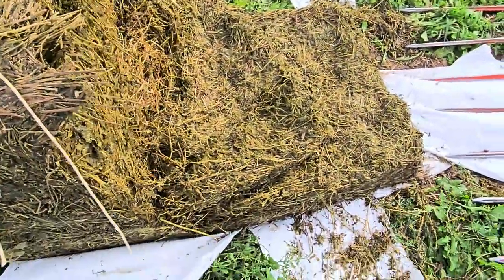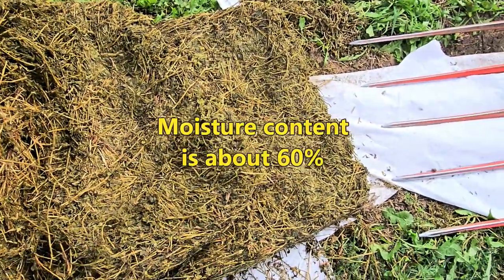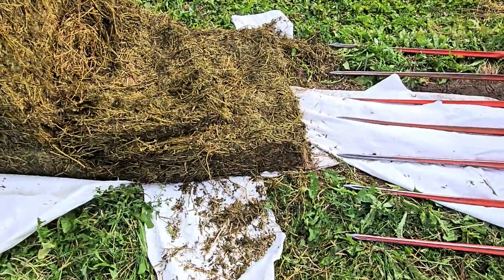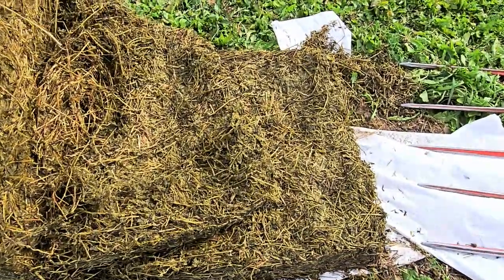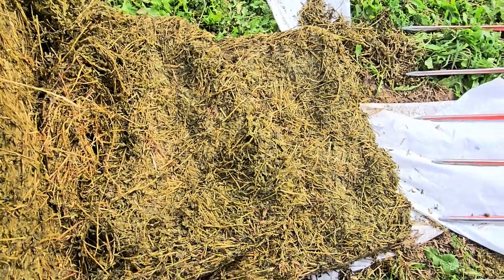It comes out in these big slices and this stuff is really wet so it's heavy. That square there is probably six inches thick and probably weighs 50 pounds, so it's pretty heavy. We'll break this up and get it on the loader.